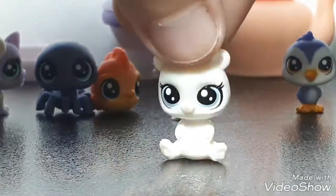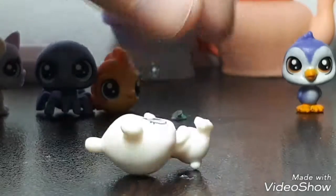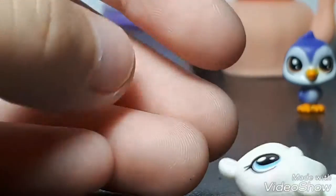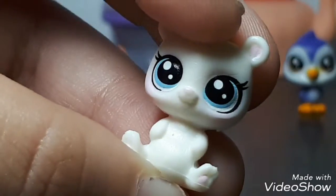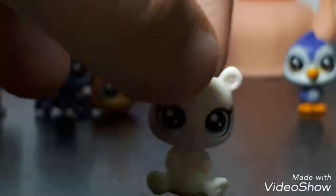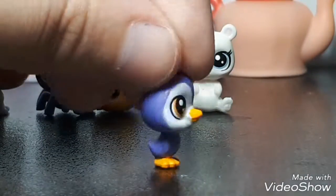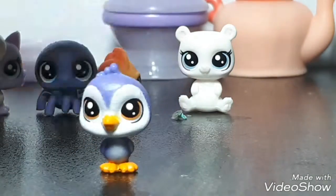Next we have a bald bear — I never had an LPS bear before. It's all white and it has blue eyes and pink cheeks. It has a really light pink nose and light pink ears and little claws — they're so cute. Actually this is probably my least favorite; I don't know why. It's the eyes that probably bothers me the most, but it's pretty cute.